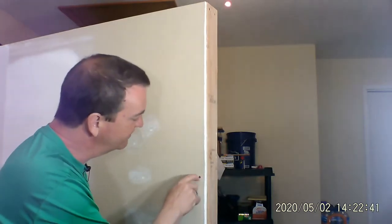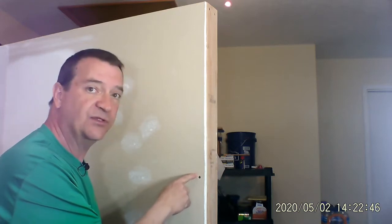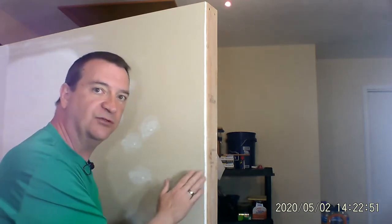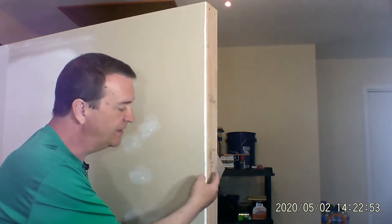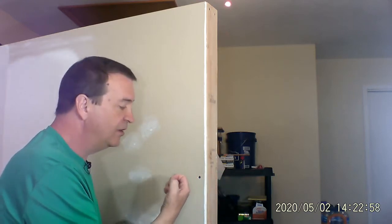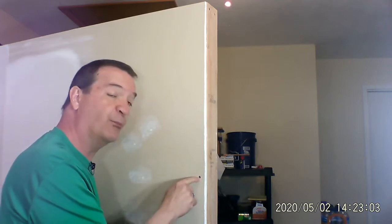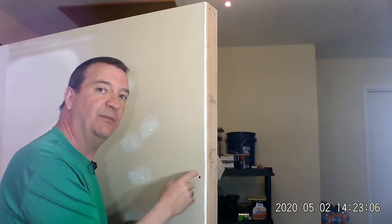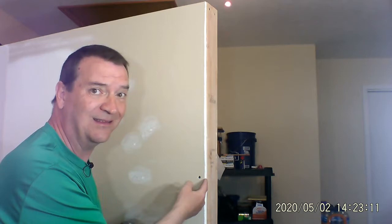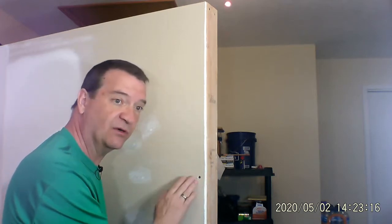Sometimes you get a little aggressive with it and the head of the screw goes beyond the paper. What's holding the drywall to the two-by-four is the fact that the head goes just below the surface, but doesn't break the paper and go through — because the gypsum board, that little dusty stuff in between, doesn't hold anything. It's the outside paper that does. So you've got to get it just below the surface.